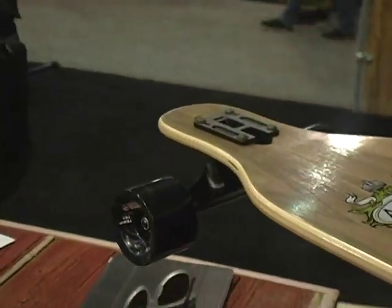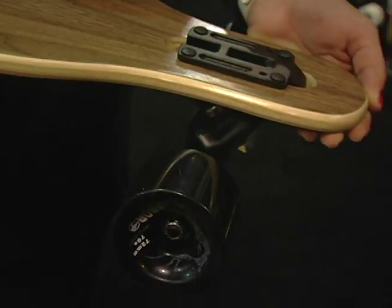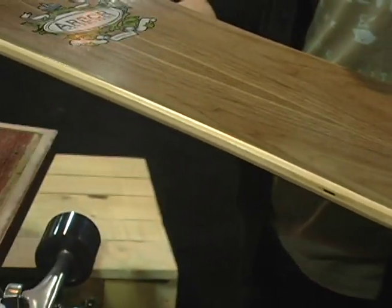It's going to come standard with Paris Trucks. Nice side cut, sturdy board, great for free riding and carving and cruising. It's lower to the ground, super stable board.